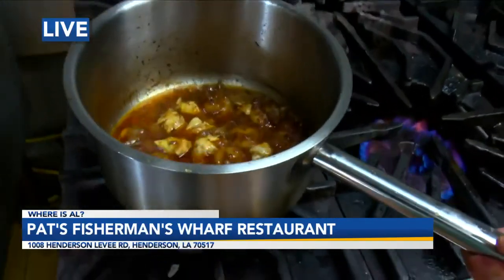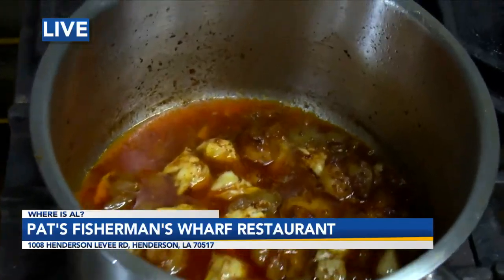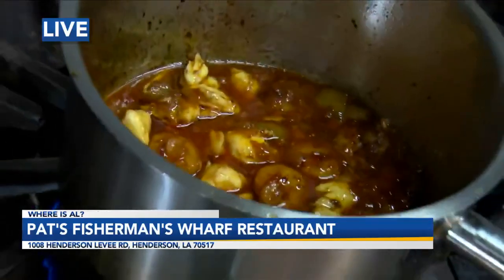Now tell me what that is. Shrimp and jumbo lump crab etouffee — camp-style shrimp crab etouffee. Now what does camp style mean? Camp style means that you're camping and you don't have any butter, so you have to cook it in oil. That's what it means. I like that.